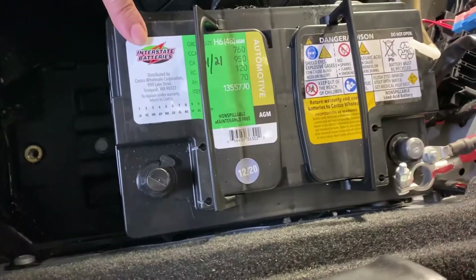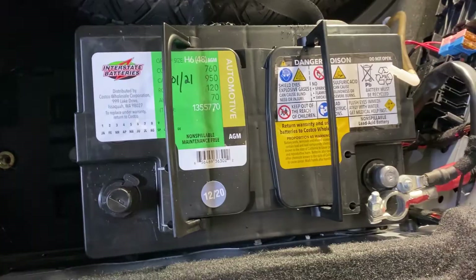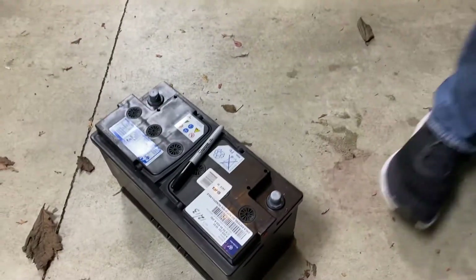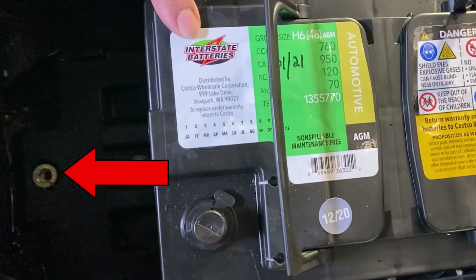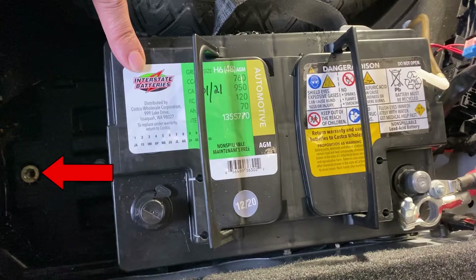I bought a Costco battery and noticed that this is much smaller than the original one over here. You'll notice that there are three tie-down holes here — that's what makes a Mercedes a Mercedes. They could anticipate that possibly in future the batteries may be smaller.